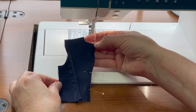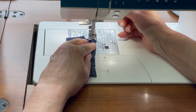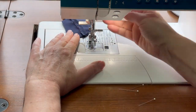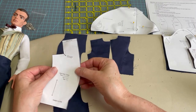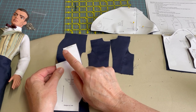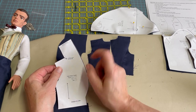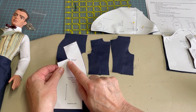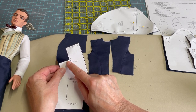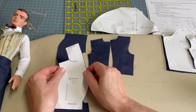With the side back section sewn to the back and those seams pressed open, we're going to sew that center back seam. Referring back to the pattern piece, you'll notice there's an area where you need to pivot to get the back section sewn to the front section, and then the back collar sewn to the back of the jacket. Note on the pattern where this pivot takes place — you'll want to reinforce that edge with a few stitches less than a quarter inch, and then take a little clip in towards the dot on the pattern piece.